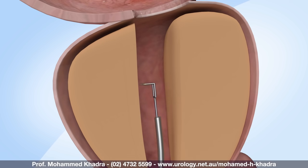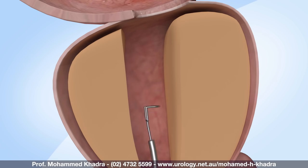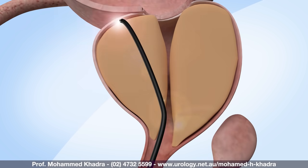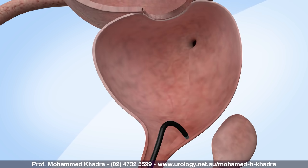The function of the prostate is to provide a pathway for urine to empty from the bladder, to assist with the passage of semen, and to make fluid to nourish the sperm and assist its passage along the vaginal tract. We can use different types of energy sources to remove prostate tissue. The most common way is with an electric wire that's heated up and takes away small sections of the prostate at a time. Alternatively, we can use green light laser to evaporate the tissue. Either way, the aim is to provide a bigger aperture to allow you to pass urine without the difficulty you currently have.